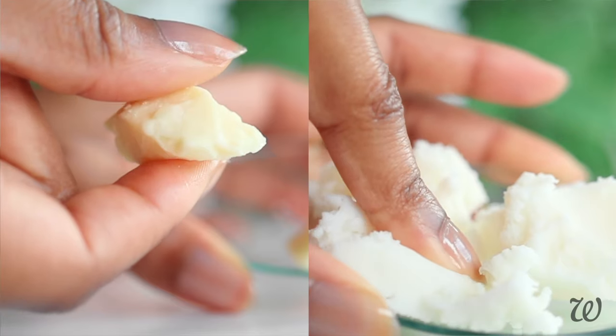Hair butters and pomades are some of the easiest hair products to make at home, and the best part is you only need four ingredients.